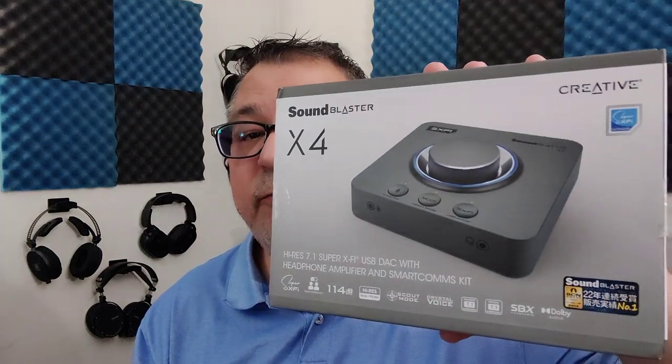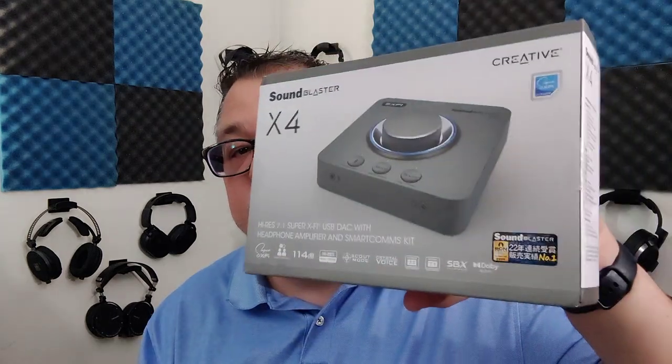Hi folks, Dave the Honest Audiophile. This is the Creative Labs Sound Blaster X4 and these are my honest audiophile impressions. I want to thank Creative Labs for sending over the Sound Blaster X4 for review — greatly appreciate it, Creative Labs, you rock. The X4 will set you back $150 from your bank account — it is a gaming DAC amp with a bunch of other features.